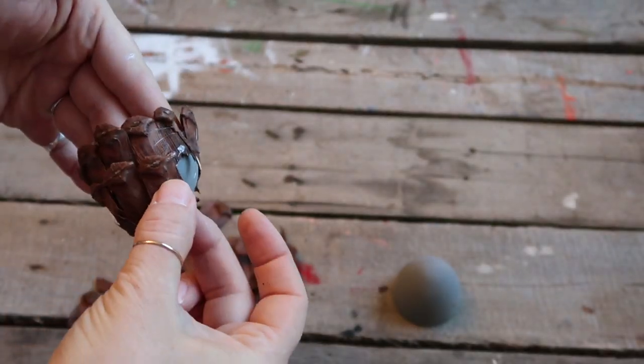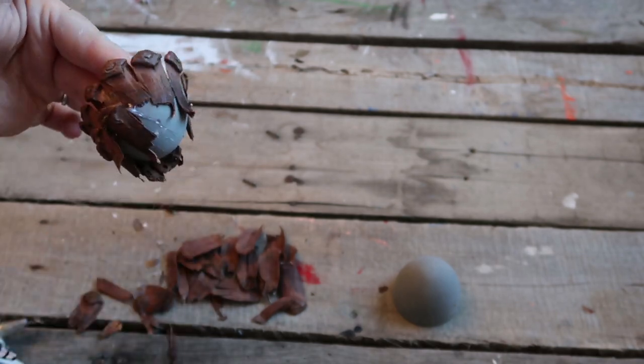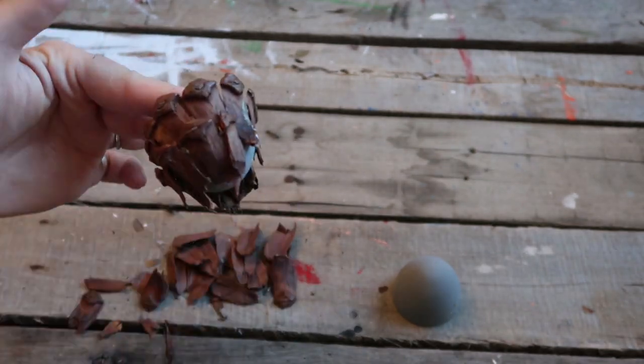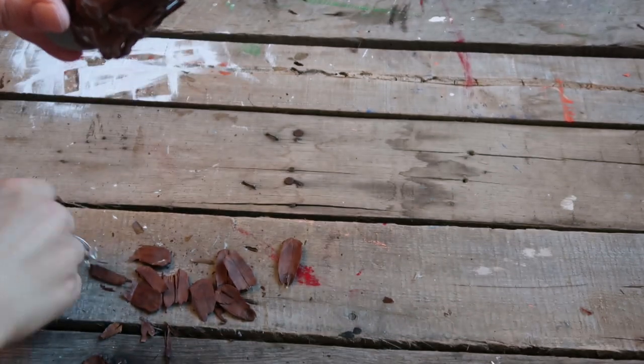For the top pieces, all I did was bend the top part — not where you glue, but the very top — so that it gives you a flatter surface to glue the rest on, so it's covered and rounded. Then you can just use the same stem from the pine cone and glue that on top.